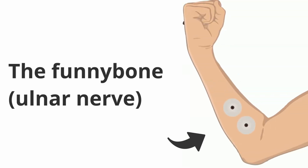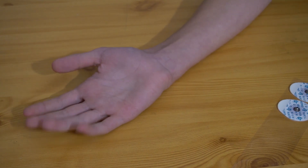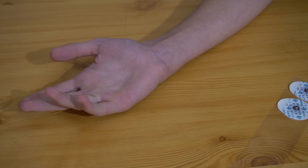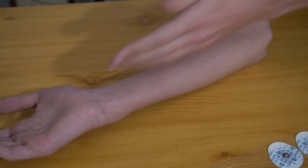Now you can put electrodes on any muscle of your choice, but we recommend you start with the easiest — the ulnar nerve. It's a motor nerve you're probably familiar with, because it's the one that gives a tingly sensation when you hit your elbow. Here's how to find it: as it controls the ring and pinky finger, you can flex them and try to feel where it moves. It should be along this line, and that's where we place the electrodes.